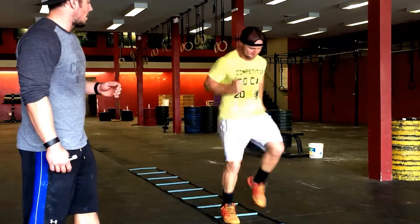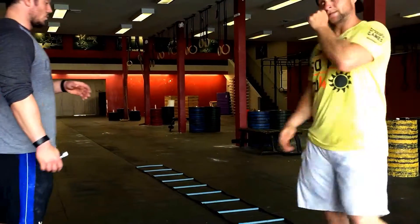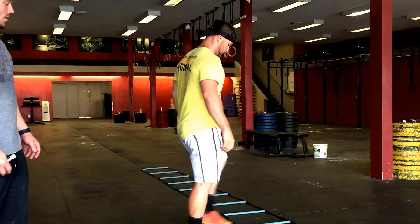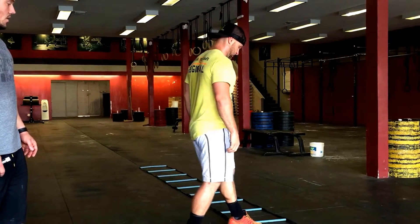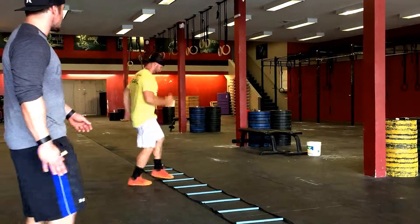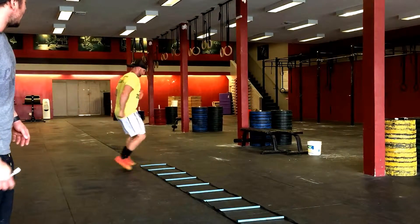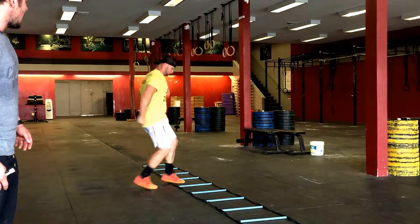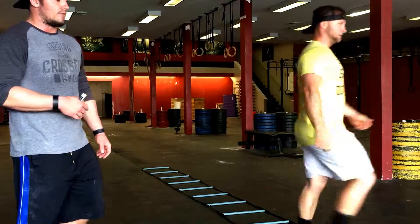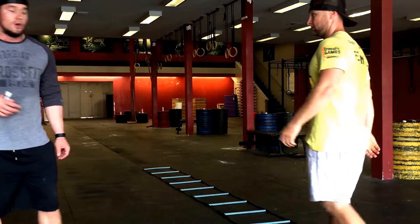We're just making you guys a little bit more quick with that arm speed. Next one we're going to be doing is lateral to the ladder, and we're going to be doing our scissor kicks in and out, focusing on getting a little bit of hip rotation. Staying up on the balls of feet — that can't be incorporated enough. You guys have got to stay on your toes when you're running.